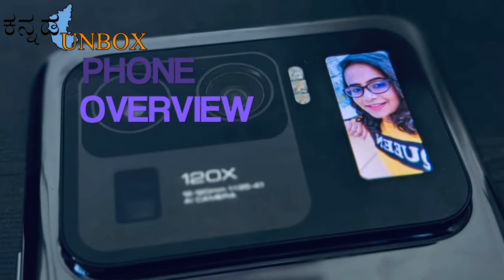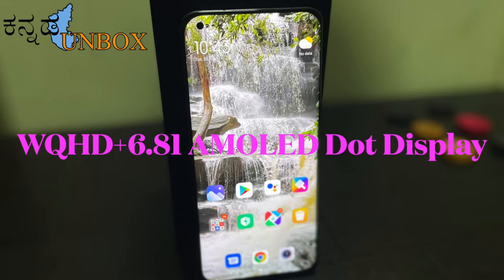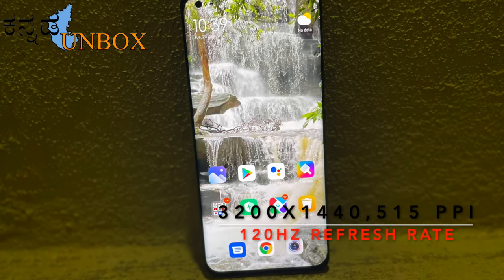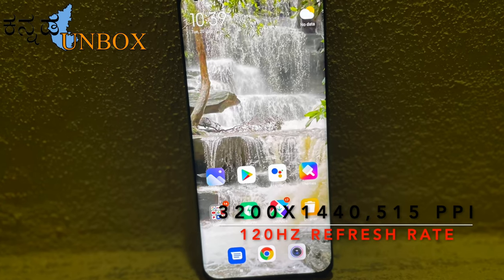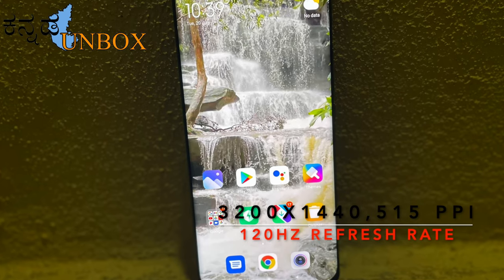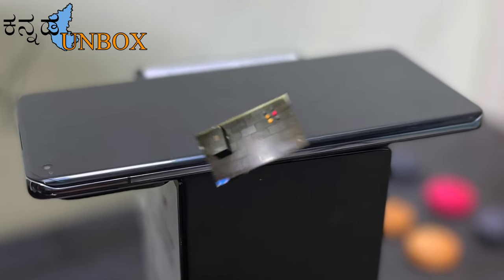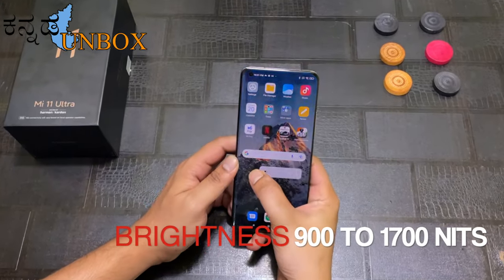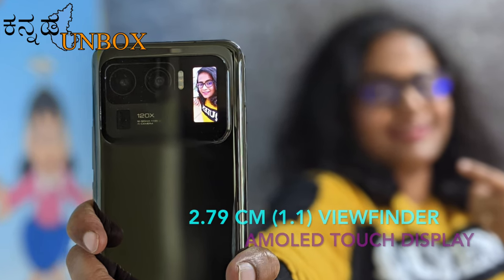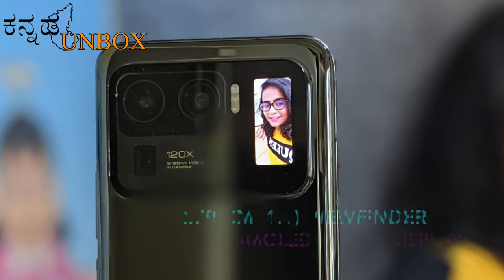In this phone, the display is WQHD+ 6.81-inch AMOLED dot display. Resolution is 3200 x 1440 pixels. Aspect ratio is 20:9. This display has 1.07 billion colors and a quad-curve display, so we have 4 edges. We have 900 nits to 1700 nits brightness. We also have a 2.79 cm secondary viewfinder and touch display.